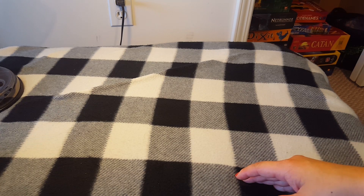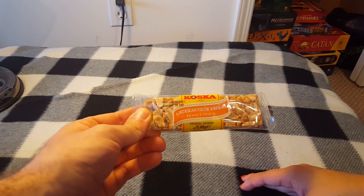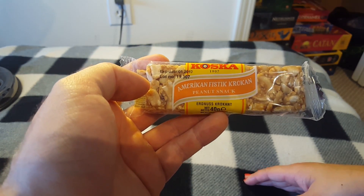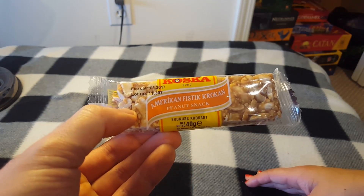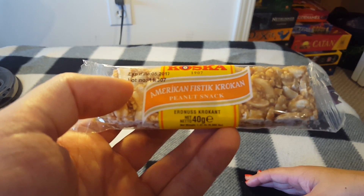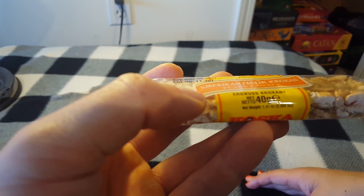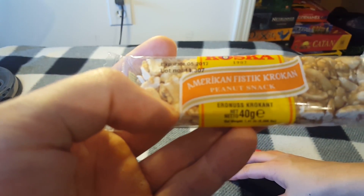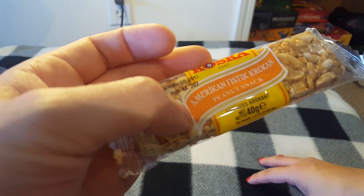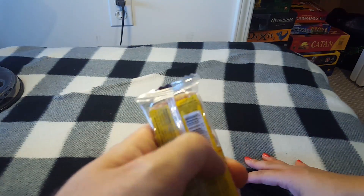I'm really impressed how the snacks don't come in stale. This one actually expires in May of this year, so you can't really let it sit that long. Next up, it's a peanut snack — 'American Fistic Crocon.' I don't think we have any fistic crocons here. You can tell it's probably European by the way they spelled 'American.' It also says 'Santa Face, California' on it. Let's open this thing up.